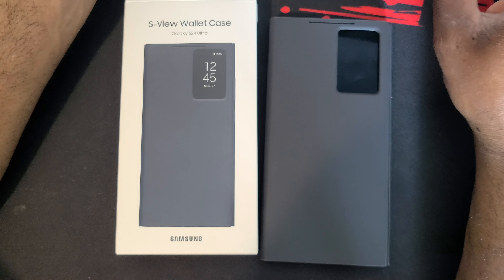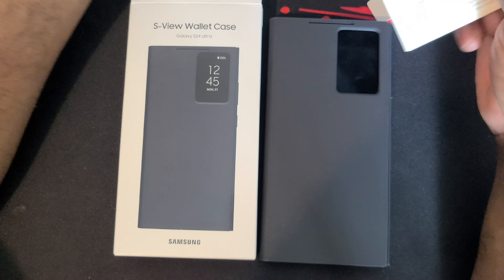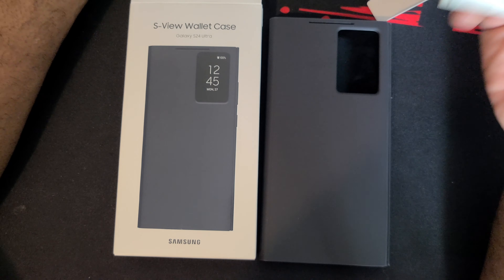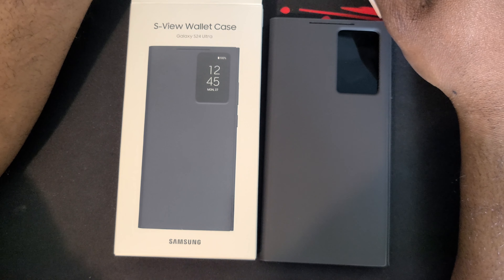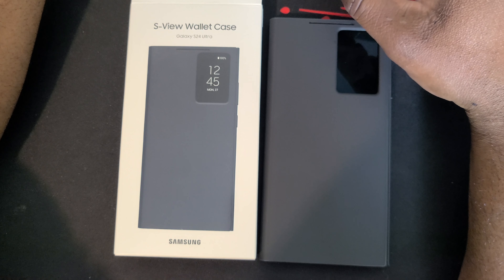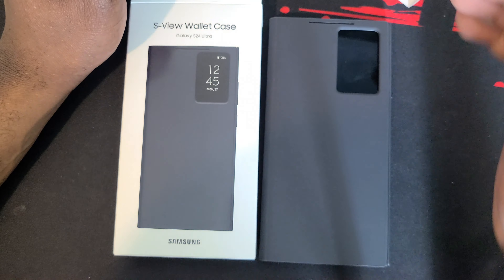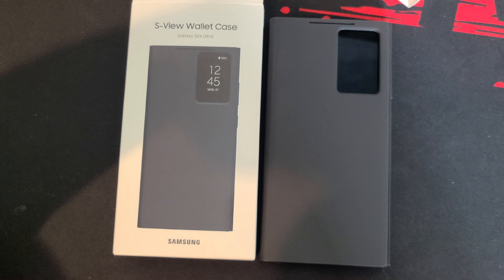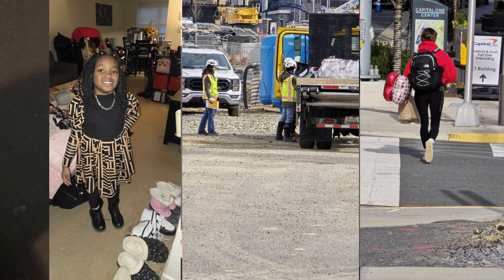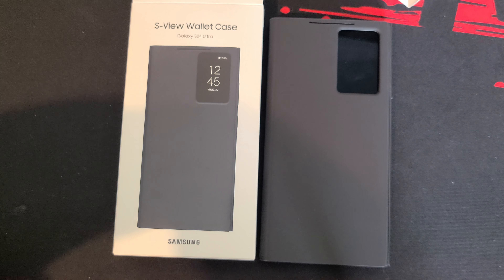Alright guys, that's it — the S View wallet case for the Galaxy S24 Ultra, available for all models in the S24 line. Here are the instructions and I guess who reads instructions nowadays, but I'm old school so when I'm bored I'll probably take a look — I might learn something. Like and subscribe if you're new to my channel, and look out for my unboxing video of the Galaxy S24 Ultra. I'm actually loving the phone; it takes really good pictures especially at night, and the 5x and 10x zoom is really crazy on it. Like and subscribe — Red Crimson 102, I'm out of here.